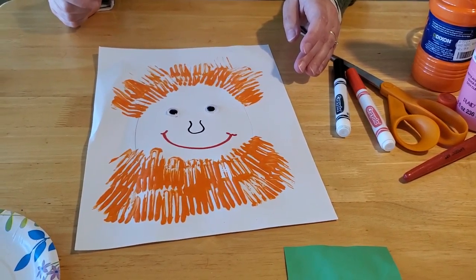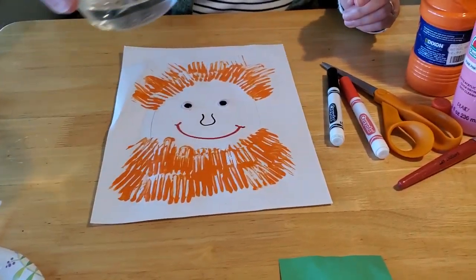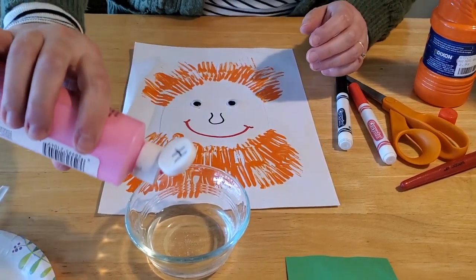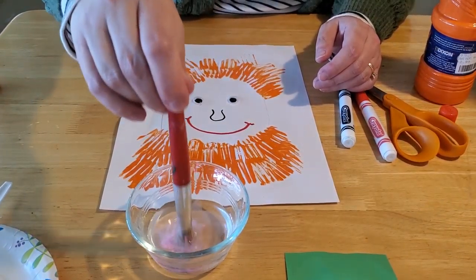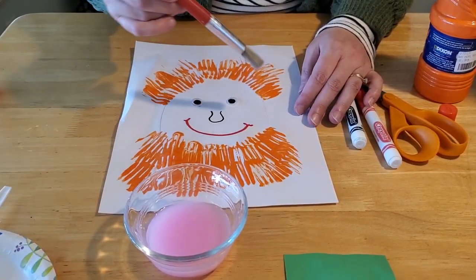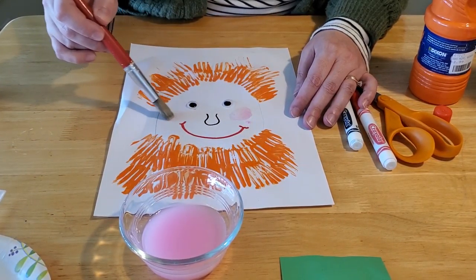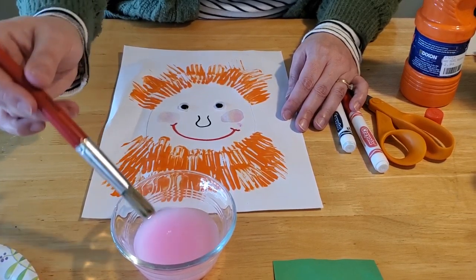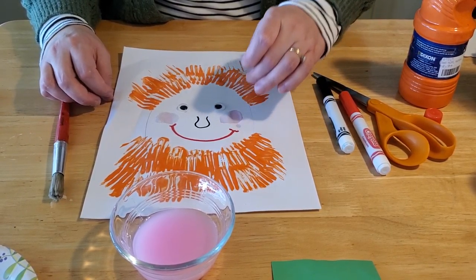Kind of gives him some personality, doesn't it? The next thing we're going to do is paint a little bit of cheeks on his sides. Take a little bit of water because we're going to dilute the pink paint — most of us have pretty bright pink paint at home, so you just want a hint of pink there. Pour a little bit of water in, get your brush in and mix it around, then come over and brush just a little bit of faint pink onto his cheeks — just a little bit on each side. Just so it gives a little bit of color. We'll let that dry, and when it dries you'll see that it looks like there's pink on his cheeks.